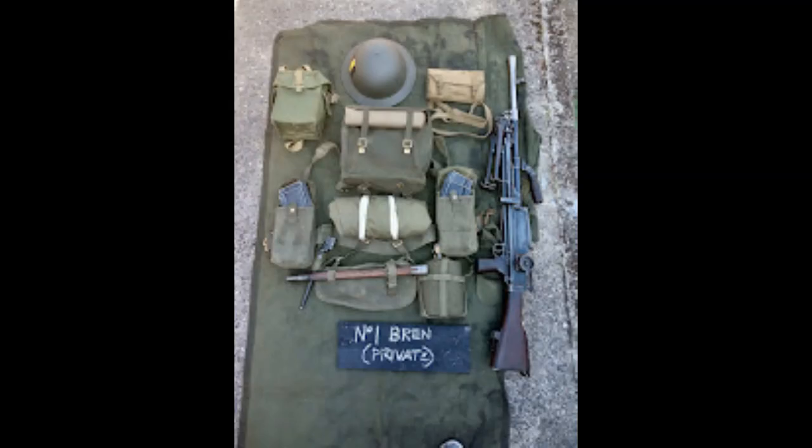Our next member is another member of the Bren team — the Bren number one. It's a very similar loadout to what we've already seen, except because no rifle is carried, there's no bandolier of ammunition. We've just got four magazines for the Bren gun, two in each pouch. And obviously here we've got the Bren light machine gun itself — this is a late Mark One — and we've also got the tool wallet for the Bren gun.